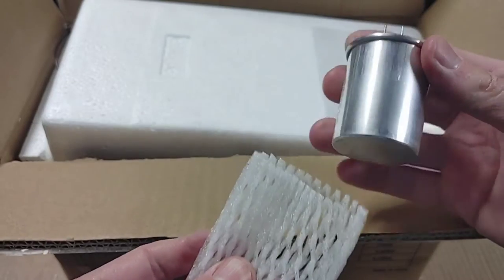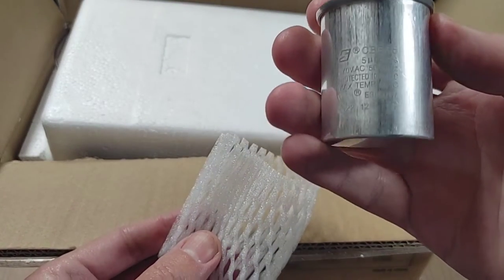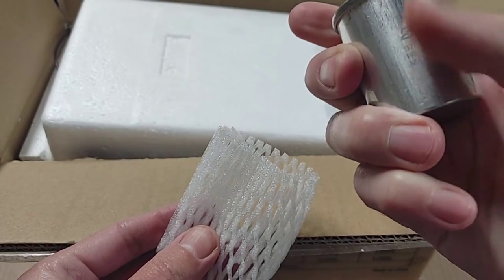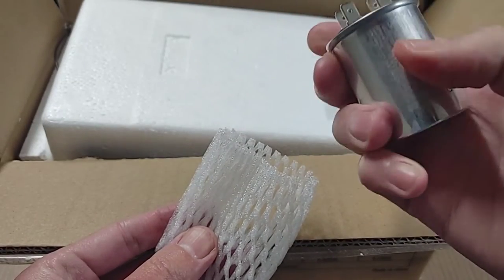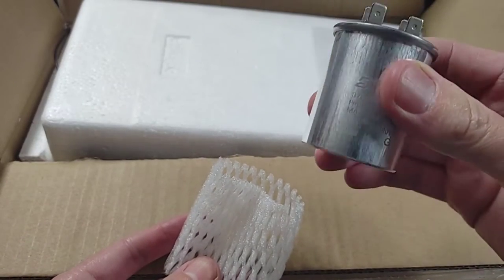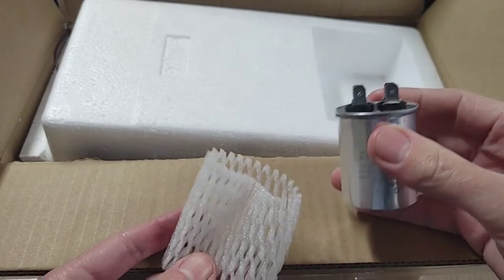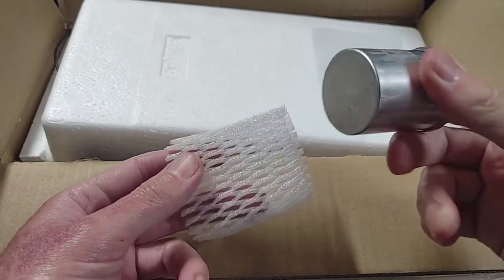This is how it came. It comes with a run capacitor — it's an oval-box style, the round one — and it is 5 µF. It's laser etched, so that's good; it's not going to rub off. They claim this is anti-explosion, and I think most capacitors are supposed to be anti-explosion — they're not supposed to blow their top off, though sometimes that happens.